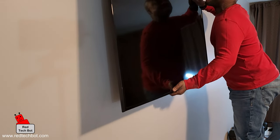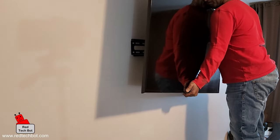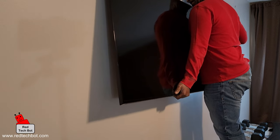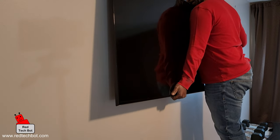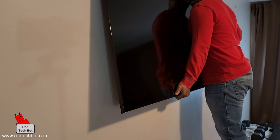Installing the TV on the mount is pretty straightforward. The two brackets on the back of the TV have hooks that simply fall into place on the wall-mounted bracket, and once they sit there gravity does the rest — the TV will sit securely on that mount.